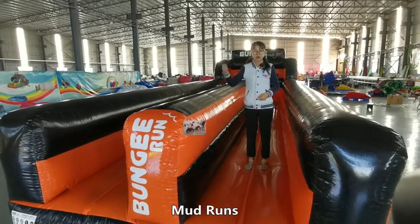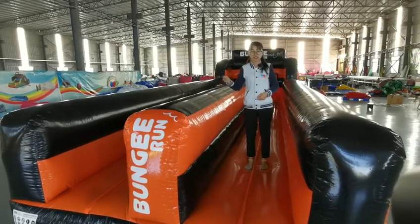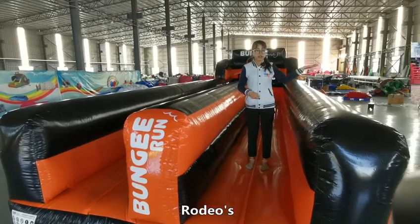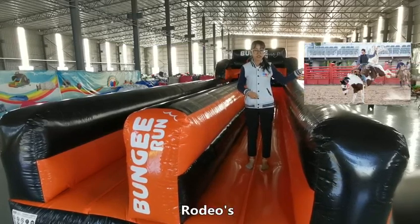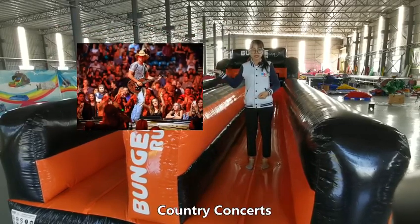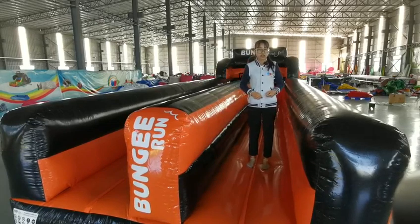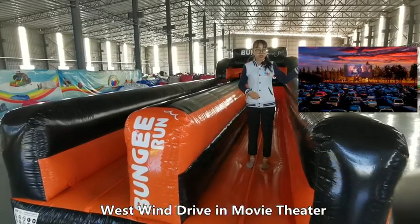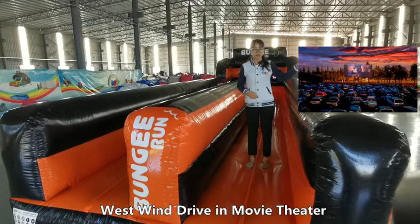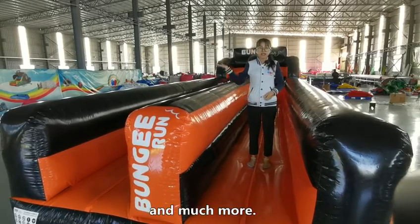It's also great for fun runs, rodeos, country concerts, wind drive-in movie centers, and much more.